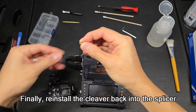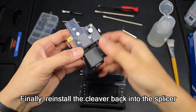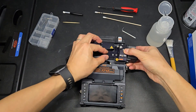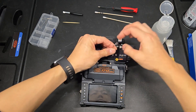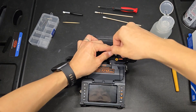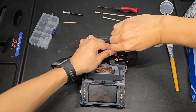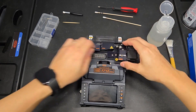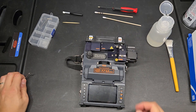Finally, reinstall the cleaver back into the splicer. Open the cleaver to make sure it opens without any problems.